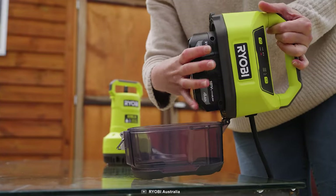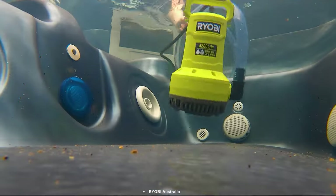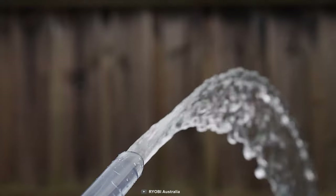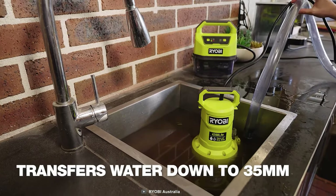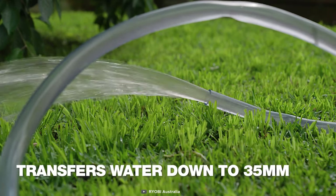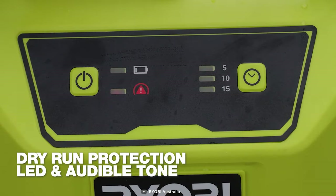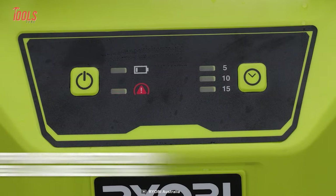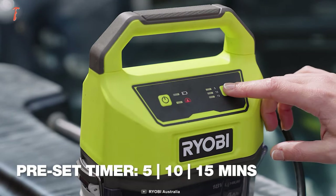This R18 SUP 10 can immerse in a maximum water depth of 5 meters and pumps water to a maximum height of 8 meters. It can suck both clean and dirty water and transfer them down to 35 millimeters. Thanks to the dry run protection technology, this pump alerts you when it needs to be removed. Plus, the preset timers make every application accurate and time-saving.